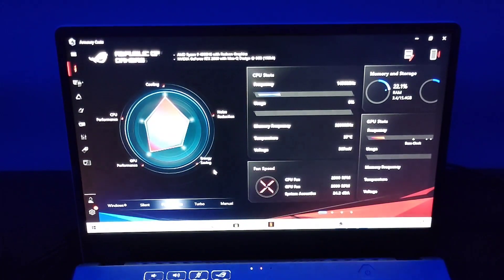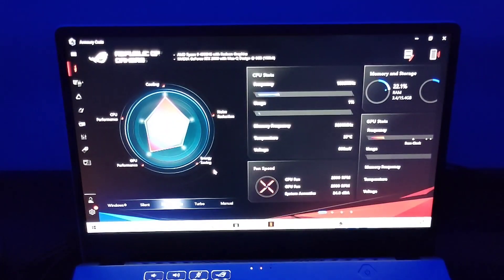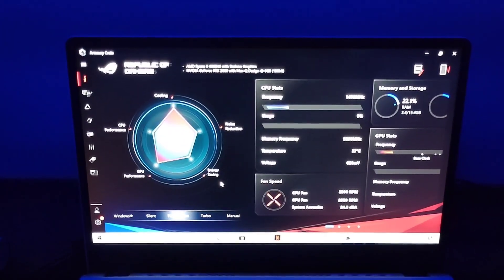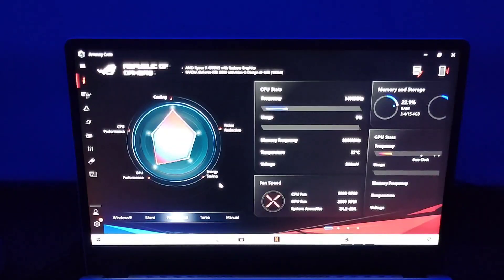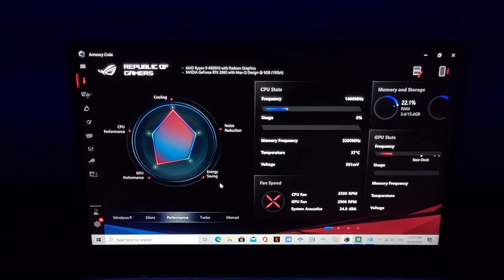Once enabled, you can mess around with the fan speed as well as capping the CPU power at 3000 MHz. Sometimes it goes up and down and gets messy, so you want it tagged at 3000 — you don't want it going above 3000, getting your temperatures into the 90s or 100, which is a dangerous zone.